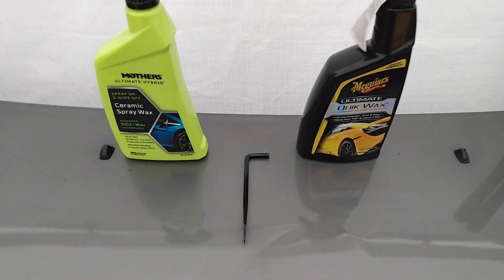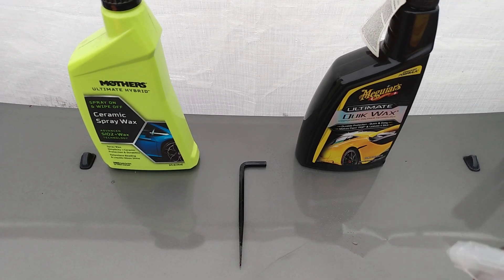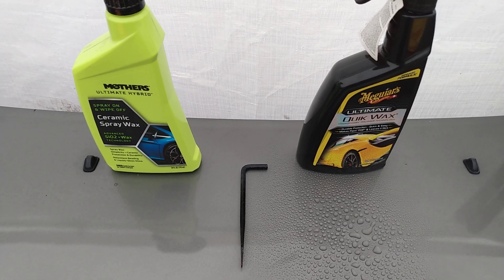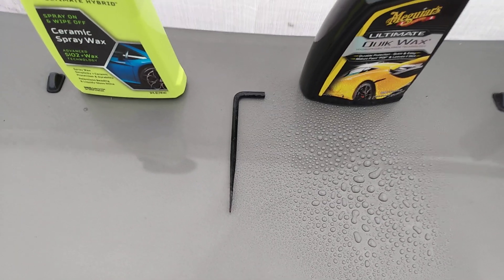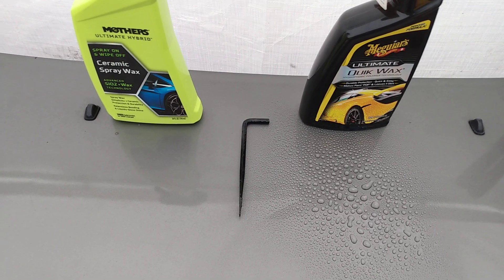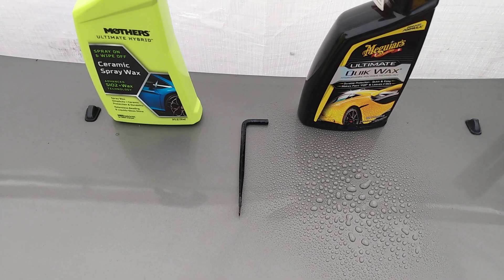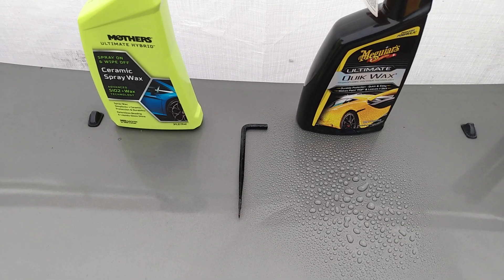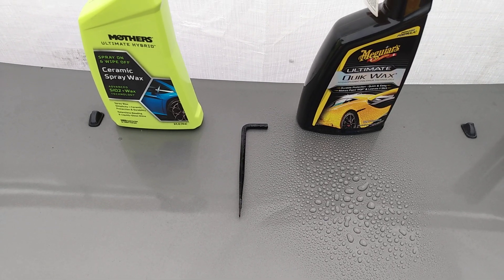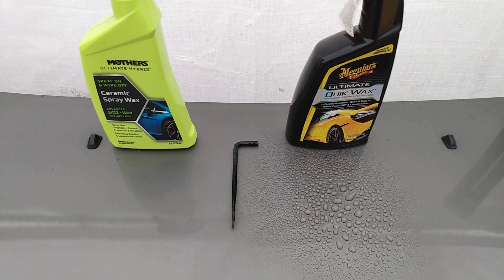Let's get into the water behavior — starting off with the Meguiar's Ultimate Quick Wax. Impressive water beading by Meguiar's! That's what I look for: how does it bead water when I first apply the product? I'm not looking at a month later or two months later, because I know it will deteriorate some and I can just reapply.